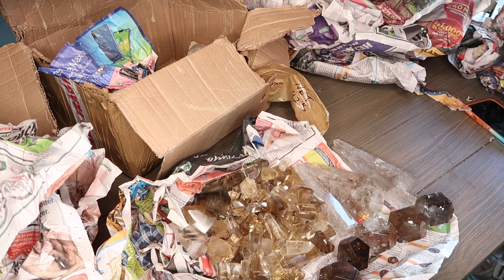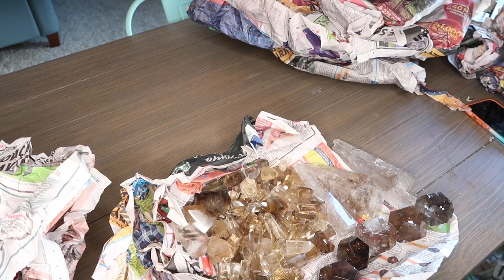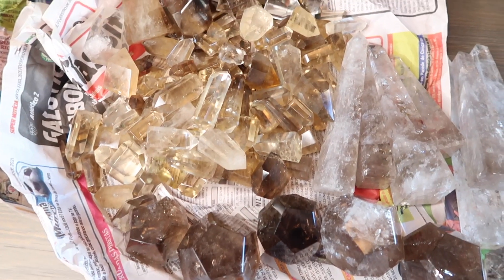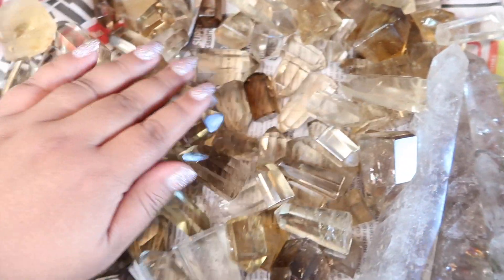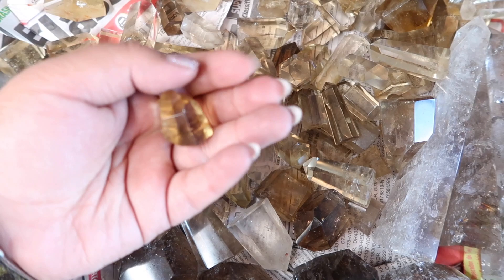Okay you guys, we finished - that is everything in the box. I definitely focused on getting citrine this time, just because citrine is rare and it's expensive. Let me show you guys what everything looks like up close so you can see the amount and how beautiful everything is. Here is everything - tons and tons of product. This is all of the citrine, probably over a hundred pieces of Brazilian citrine.